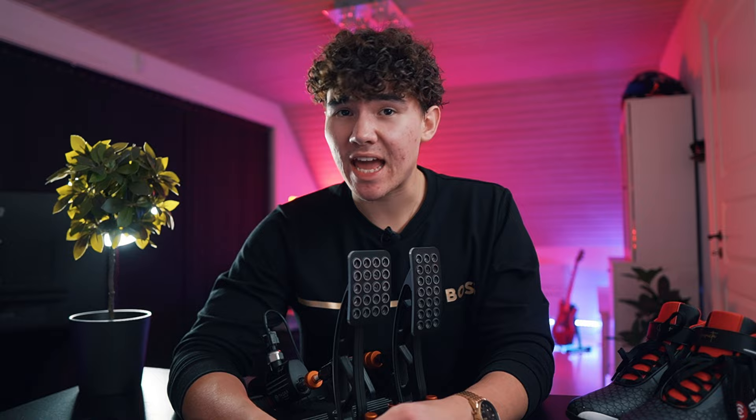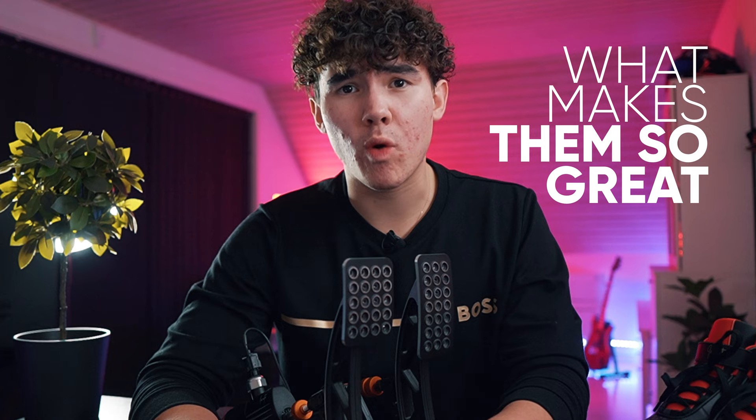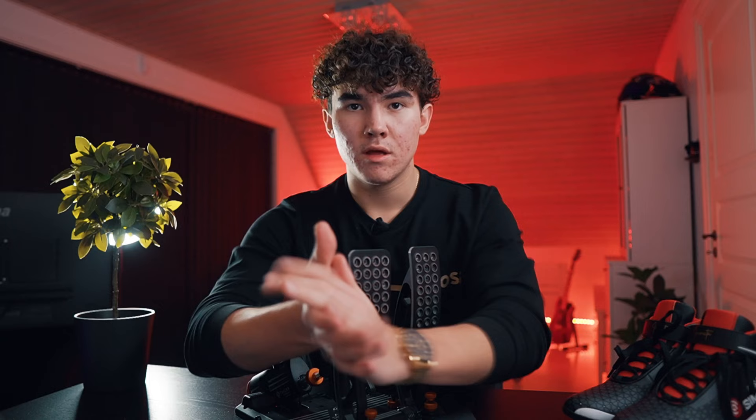The Acetec Invicta pedals came on the market back in late 2021, and have since then gathered a whole lot of attention through great marketing and great quality of their products. But what makes them so great?